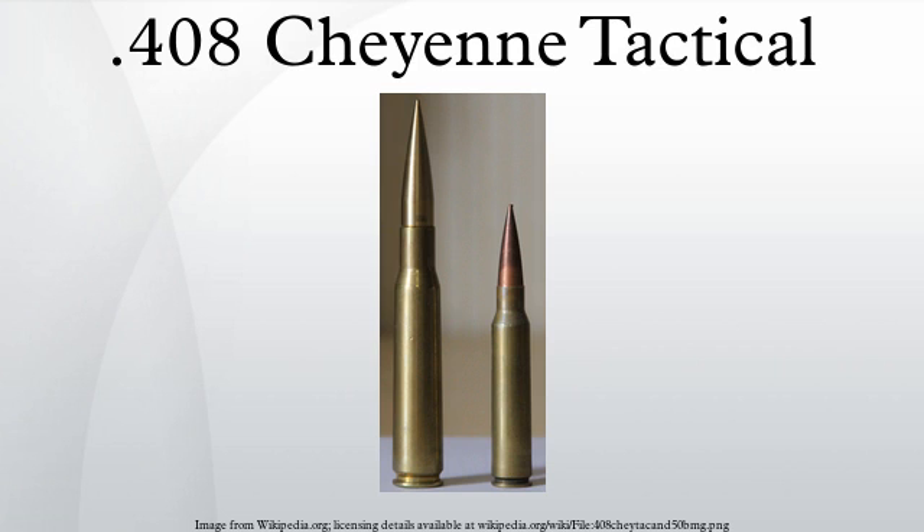Most .408 Cheyenne Tactical factory ammunition uses solid projectiles or bullets rather than jacketed lead-core bullets common to most other rifle bullets. The oldest factory .408 Cheyenne Tactical ammunition uses bullets designed by Warren S. Jensen and originally produced by Lost River Ballistic Technologies. Currently these projectiles are produced by Jamison International, where they are turned on Swiss-type CNC lathes from solid bars of proprietary copper-nickel alloy. The factory claims their diameter is accurate to 1.5 millionths, but does not provide a unit of measurement with this claim, making it somewhat vague.